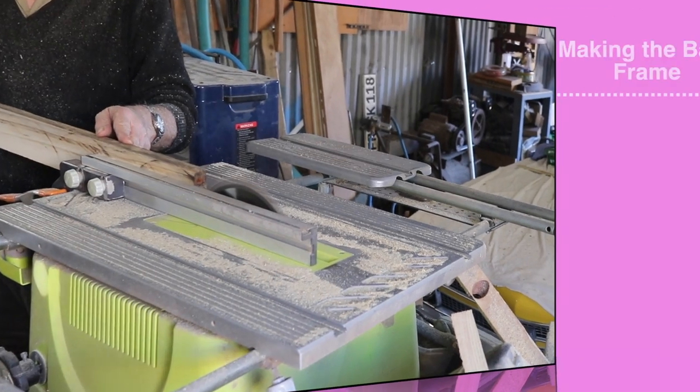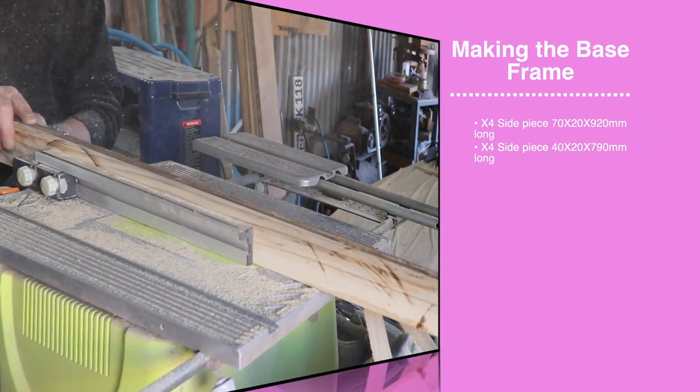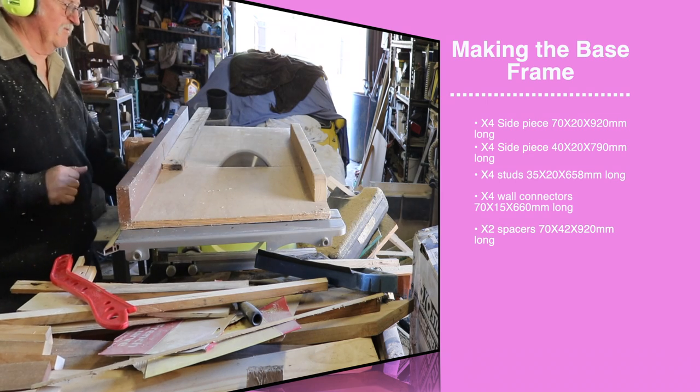To make this video a little bit easier, I will now pass you on to VoiceOver MonMon and she will share the process. Alrighty, let's get started by making the base frame. These are all the pieces of wood that you need, including the measurements, and these will make up the sides and studs, which will help support.